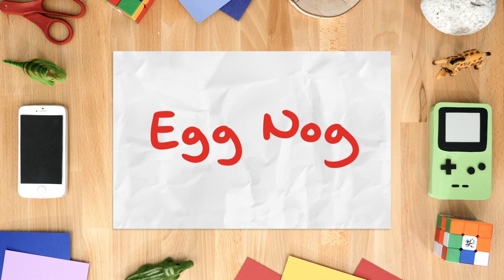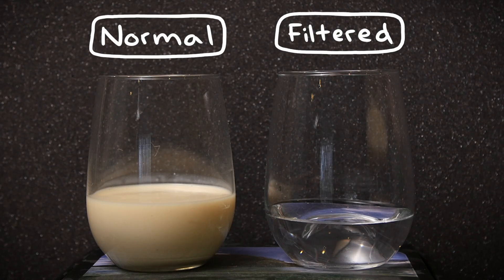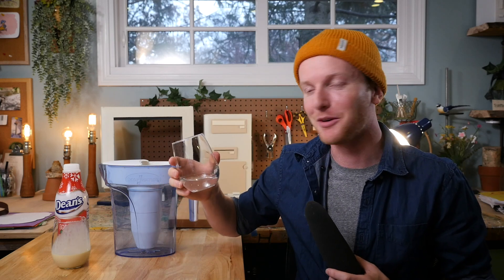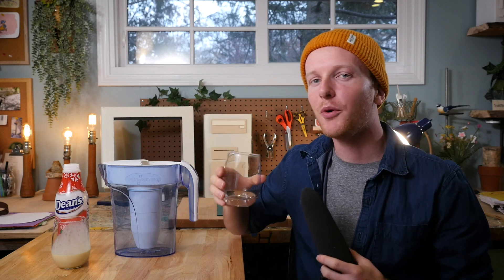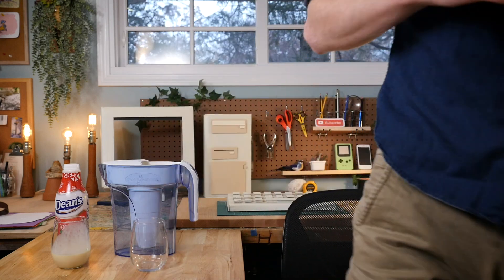Finally, it's time to filter some eggnog. Here are the results — this is normal eggnog and this is filtered eggnog. It's very clear. Wow, that's crazy. No color, no odor, not even a trace of eggnog in that. It took out everything and just left the water. That's amazing.